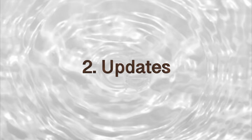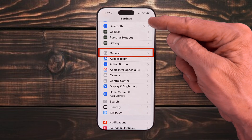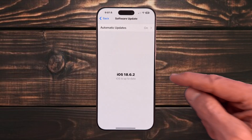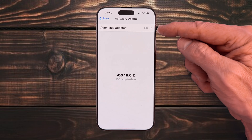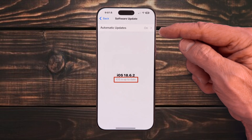Next are updates. To protect your personal data, it's important to routinely check for iOS updates — they're critical to your iPhone's health. Go to Settings, General, Software Update, and if an update is available, follow the on-screen instructions. Think of iOS updates like preventative checkups: they patch security holes, improve stability, and sometimes add new features. Staying up to date keeps your iPhone safe, fast, and running at its best.